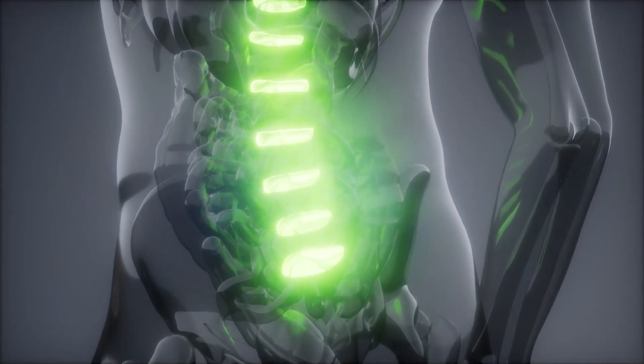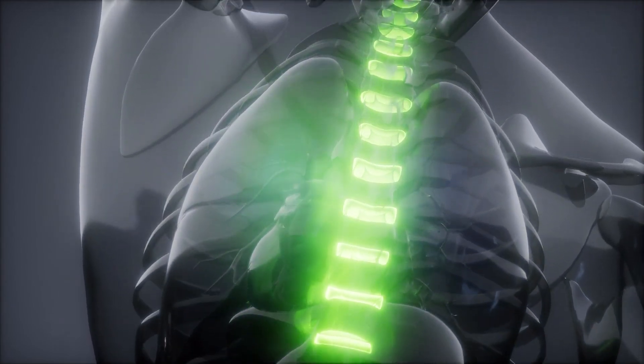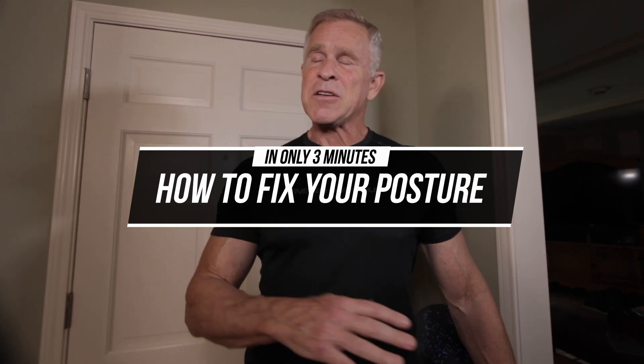Hey guys, Mark McKillia with Liv Vanabok, and today I want to talk about bad posture. I have to deal with it all the time, so I'm sure you do too. I've got three simple little movements I want you guys to do that will only take three minutes. And I promise if you do it, especially when you're hurting, you're going to feel so much better. So stick around.